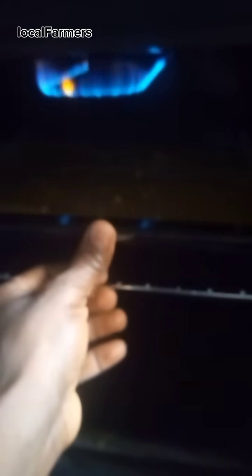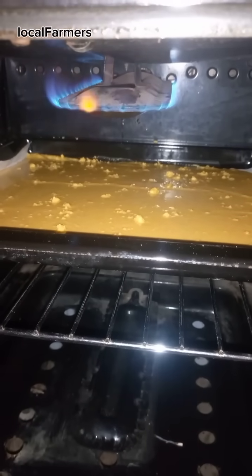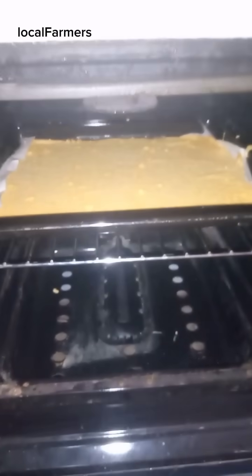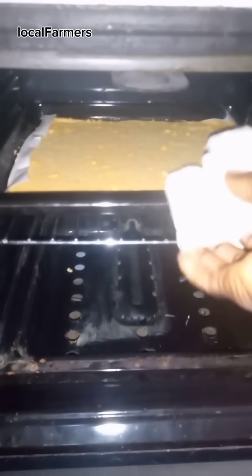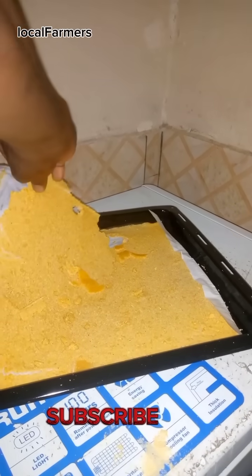Light the oven and bake for 10 minutes. After 10 minutes of baking, pull it off your parchment paper.